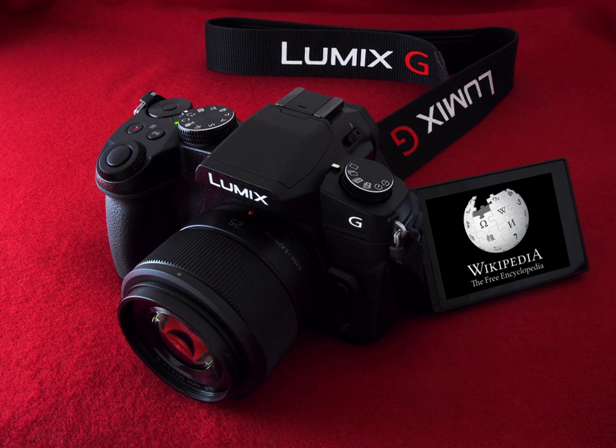The Panasonic Lumix DMC-G85, known as the DMC-G81 in Germany, is a DSLR-styled mirrorless camera announced on September 19, 2016. It is the follow-up to the Panasonic Lumix DMC-G7. Its main improvements are a weather-sealed body, an upgraded EVF, and the addition of 5-axis in-body image stabilization which works together with lens stabilization and a post-focus function. Movies can be recorded in 4K resolution.